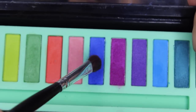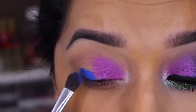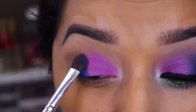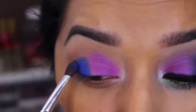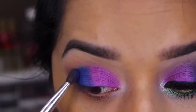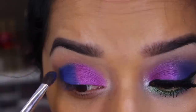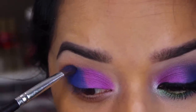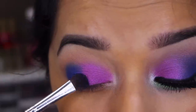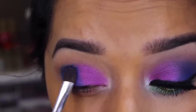Next we're going to move on to this bright blue color and as you can see it is so pigmented. I'm going to apply that to the outer half of the eye, just packing it on. I want it pretty bright and intense. So I'm packing on that color to the outer crease of the eye and then blending as I go. I bring it pretty high but not too high. I blend the colors little by little and where they meet I just try to blend them in a little bit.